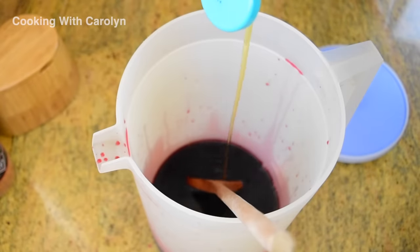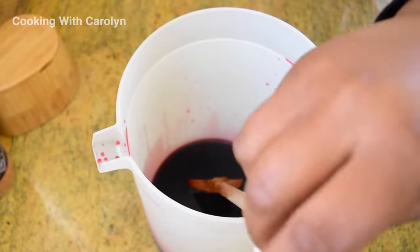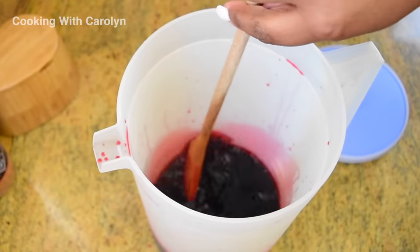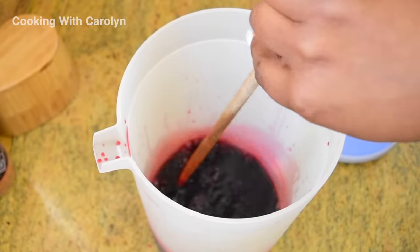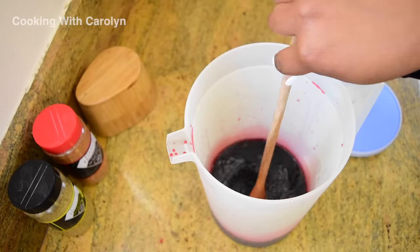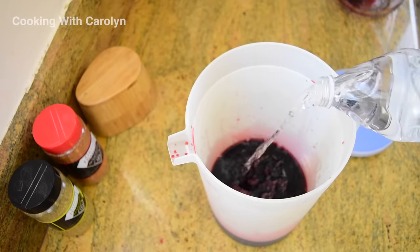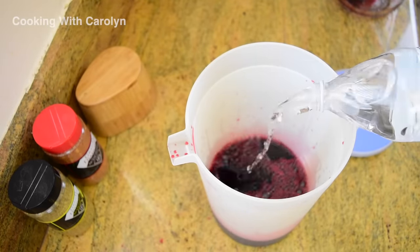You can sweeten up the iced tea with any type of sweetener that you want. You can use a keto-friendly sweetener, you can use granulated sugar because it's gonna dissolve, you can use a simple syrup. I'm using agave nectar because that's what I like and I have it on hand. Just make sure you stir it really well to get the sugar to dissolve, and then we're gonna add four cups of cool water to finish it off.